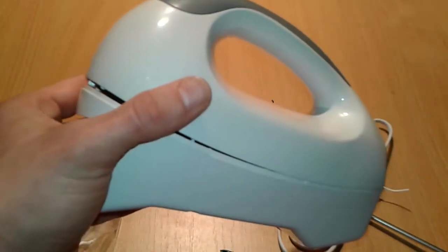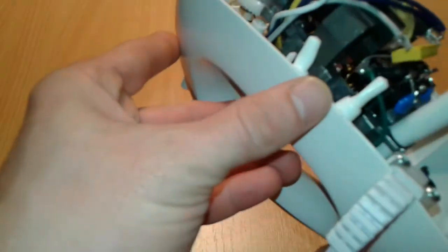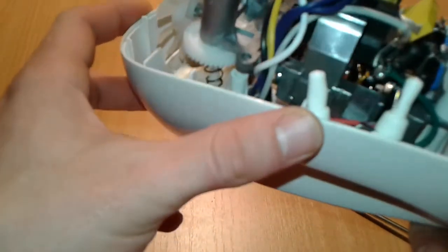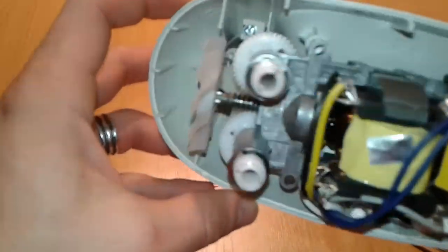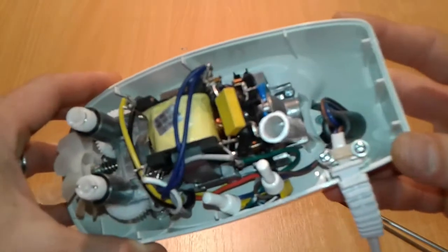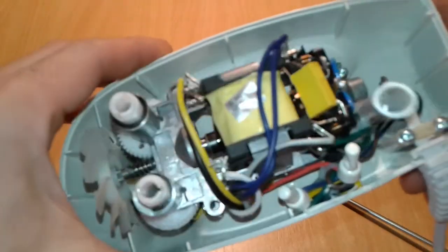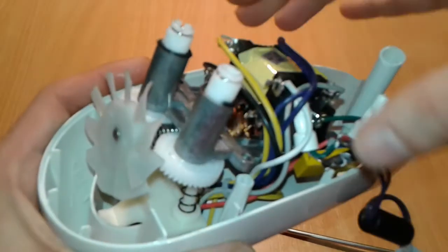All right folks, we managed to open this hand mixer and there's pretty interesting stuff inside - transformer windings around the motor, some capacitors, another capacitor, some gears, some wires. We also got a ferrite rod, like a choke. This one is more complicated than we imagined.